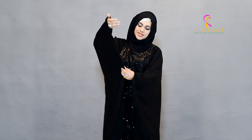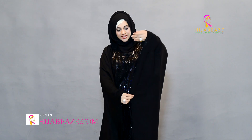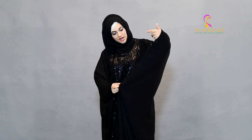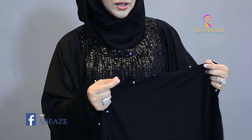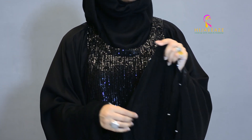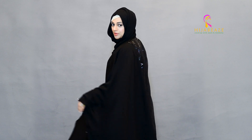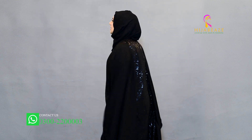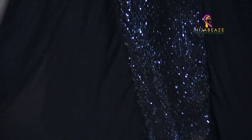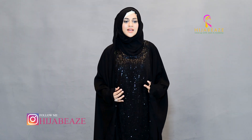It's got these beads here and on the other side as well, which adds a bit of glamour — that glam glam thing. Let me show you from the back — that's how it looks. It's the same from the front and the back. Beautiful look, very nice.